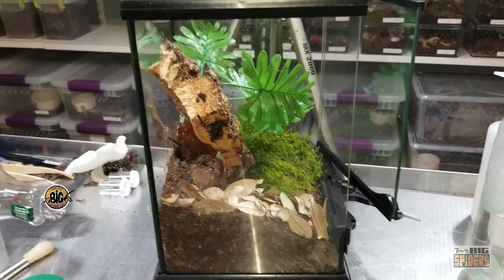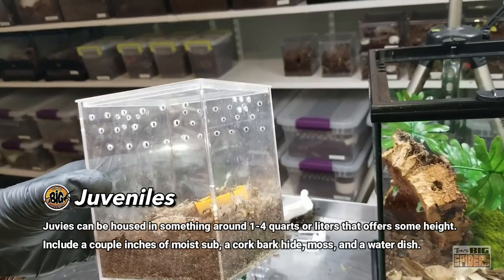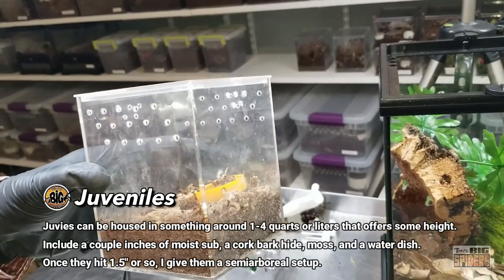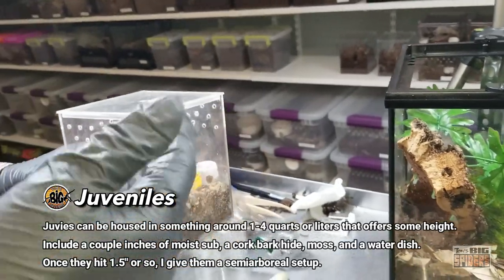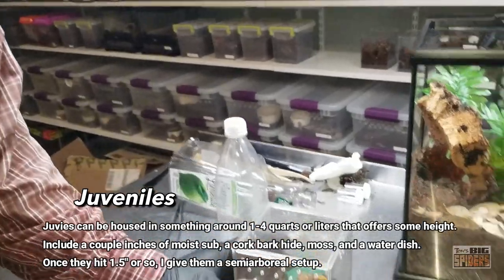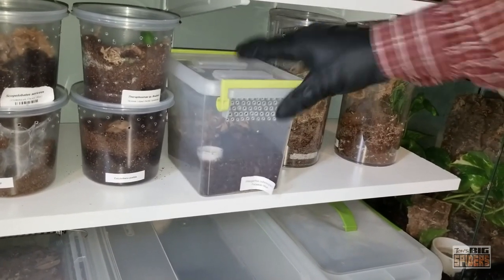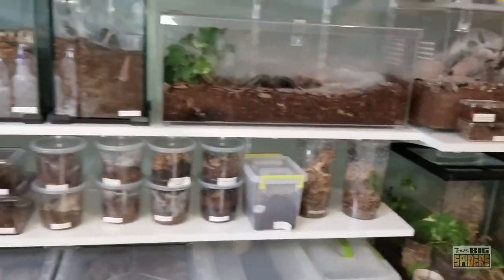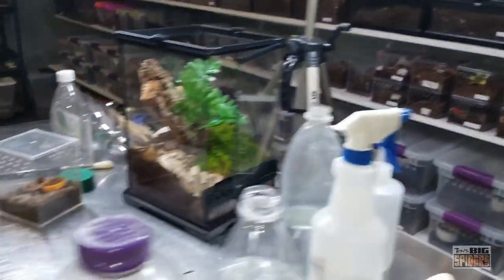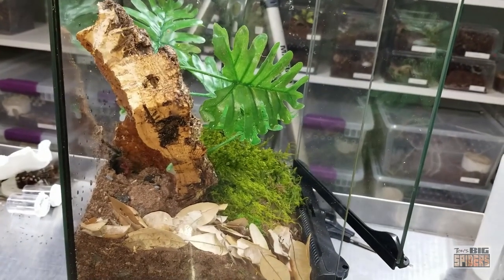As far as juveniles, I originally had her in one of the Amac boxes — probably around a quart to two quarts with a little height would work. I've also kept them in one of these larger enclosures before, set up semi-arborially with some room on the floor. They eat great, great hunters, no problems with eating. Just awesome spiders — I really wish they'd be a little more popular.